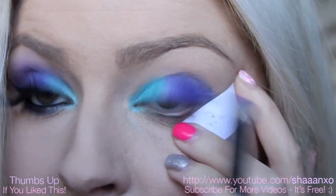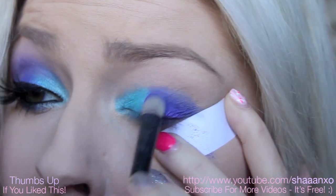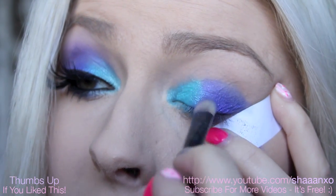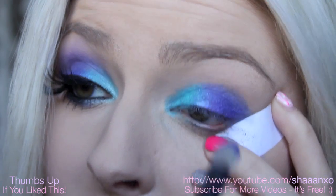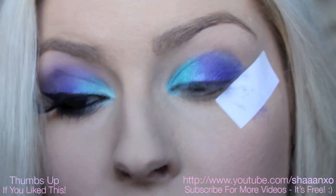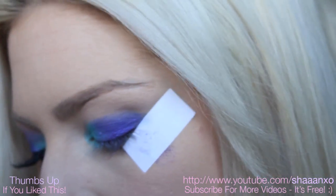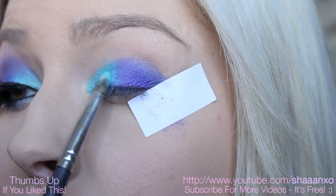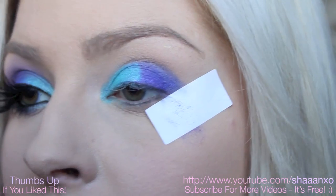Then when you want to blend the two colours in the centre together, you just kind of go back and forth between the two colours and dab it over the line. That's real harsh, and it'll start to blend itself together. You don't want to really take a blending brush and blend it out, because you're going to lose intensity of the colour. So it's easier just to go back and forth with the colours and just pat them on.